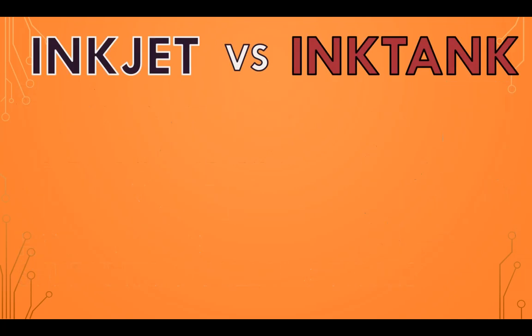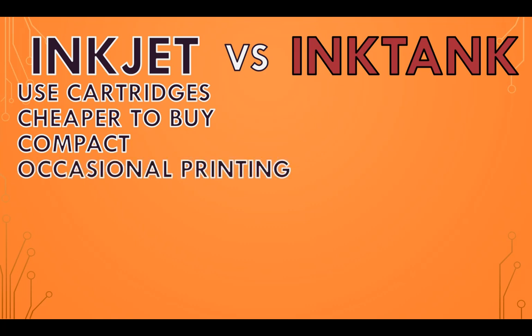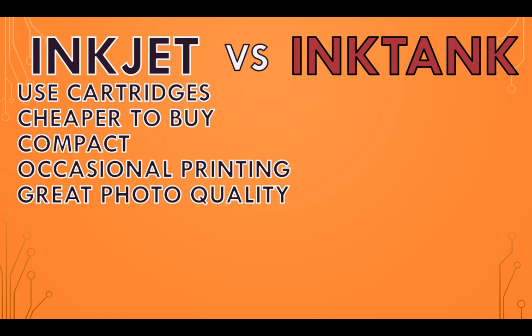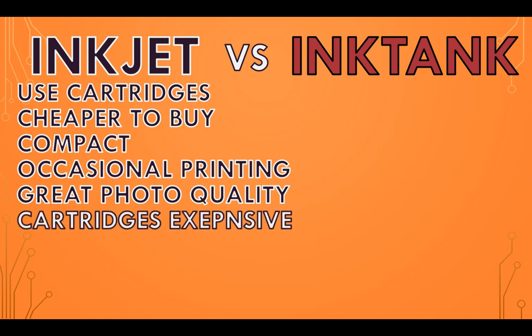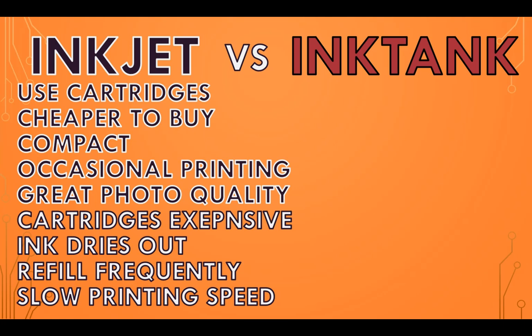To recap: inkjet printers use cartridges for their ink, their initial cost is cheaper, they are compact and widely available, they are good for occasional printing, and are great at high quality photo printing. But ink cartridges are expensive over time to replace, the ink dries out if not used regularly, you need to refill frequently for high volume printing, and they have slower printing speeds for large jobs.